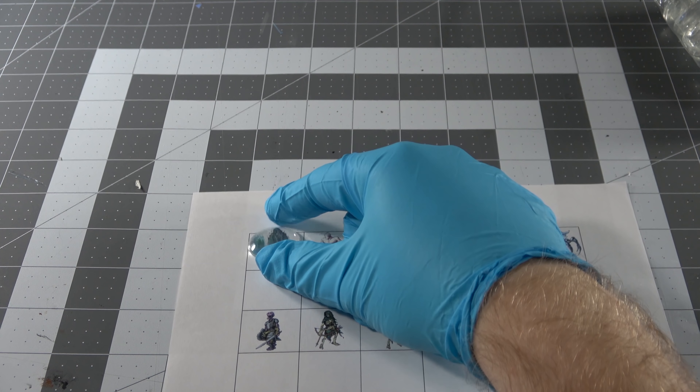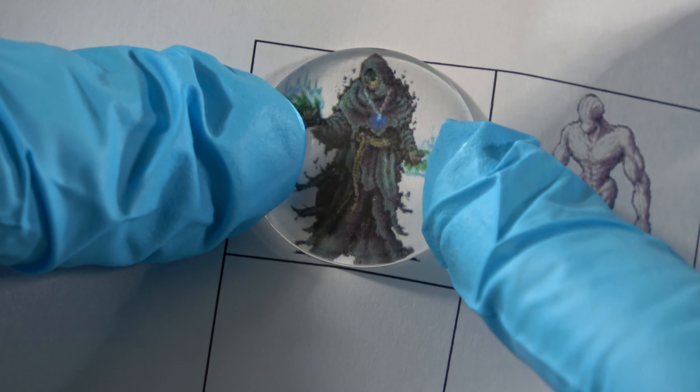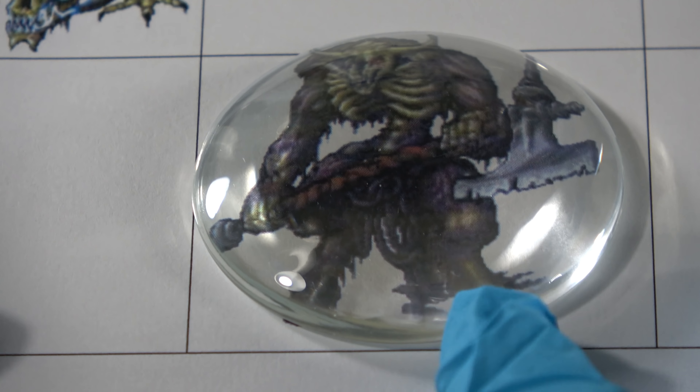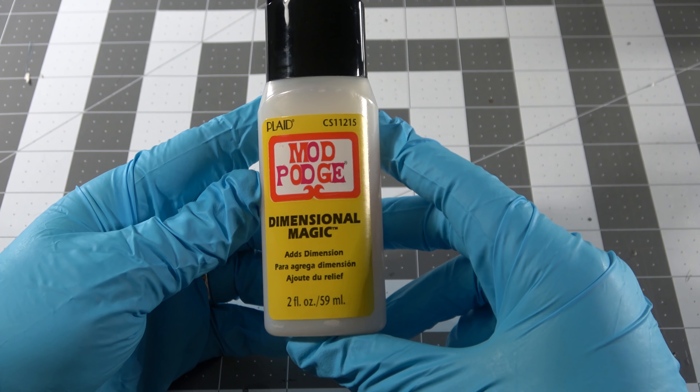Now into the actual project itself. The cabochons are going to go over the art pieces just like this. I made a little one-inch and two-inch grid so that I knew exactly where I needed to put the cabochons — and I way over-prepared for this.